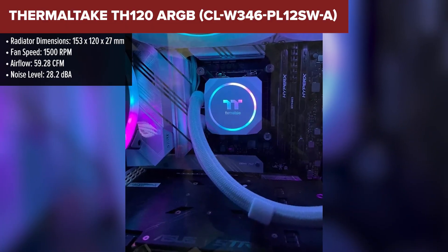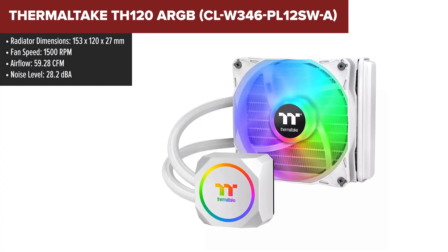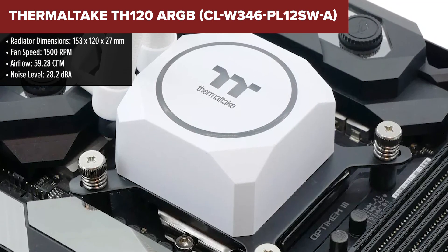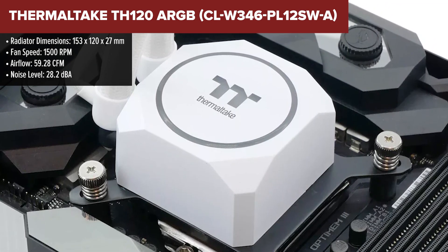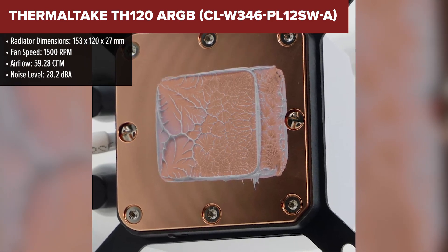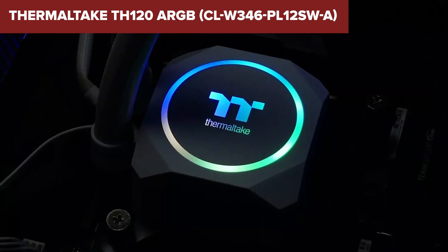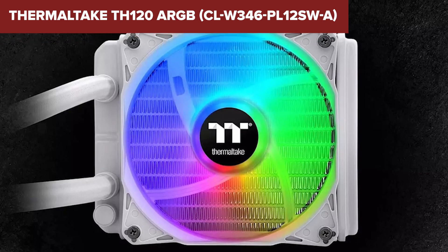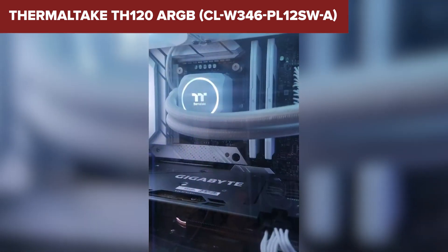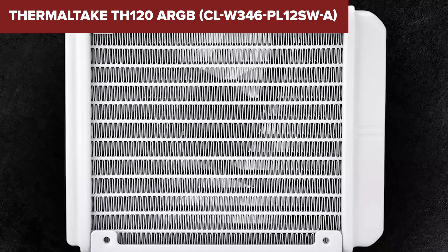The Thermaltake TH120 ARGB is an all-in-one liquid cooling system designed to offer efficient and stylish cooling for your CPU. The cooler features a high-performance 120mm radiator combined with a powerful high-static pressure fan, ensuring excellent heat dissipation and keeping your CPU temperatures in check even during heavy workloads. The addressable RGB lighting on both the fan and the water block can be synchronized with your motherboard's 5V ARGB header or controlled using the included smart fan connector, allowing for stunning lighting effects and customization options.